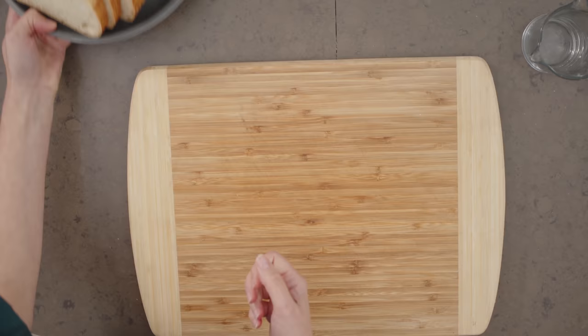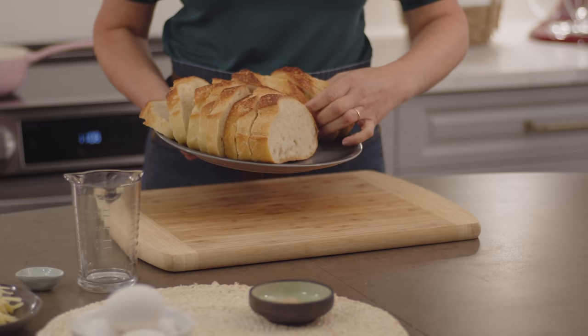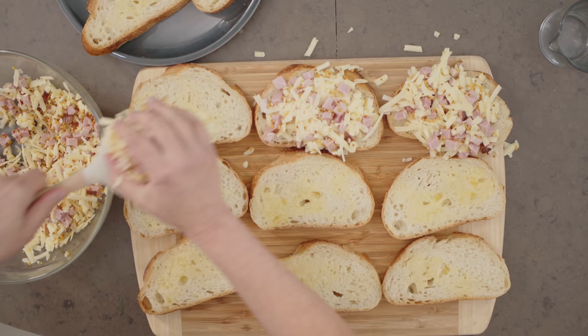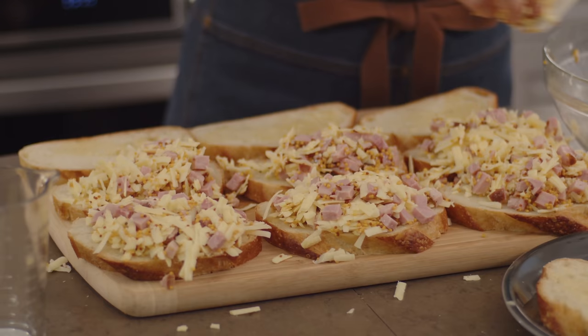Now the next step is to make some sandwiches. I've got 12 slices of day-old French bread and I'll just lay them out. Don't forget about that garlic butter you have left — I'll brush that on top of each piece of bread. Then use up all of that ham and cheese mixture. I know it's a lot, but that cheese will melt down. Just pack it on to six slices of bread, then top with the other slices. There we go — I have a pile of sandwiches. This is the base for the bake.